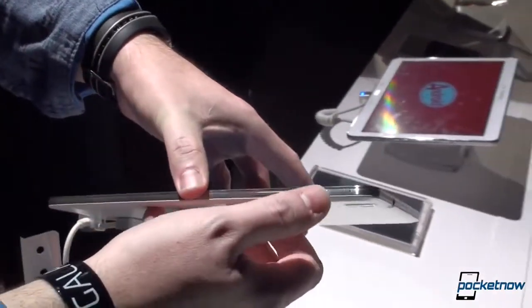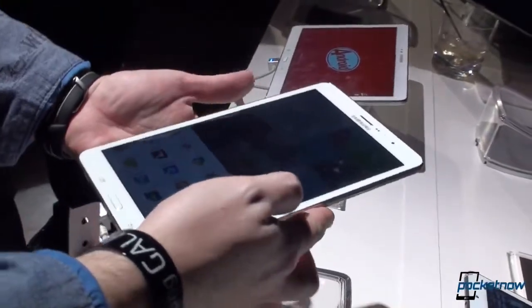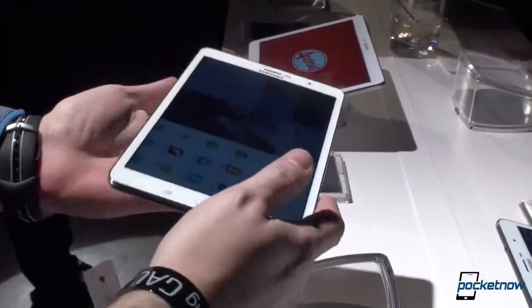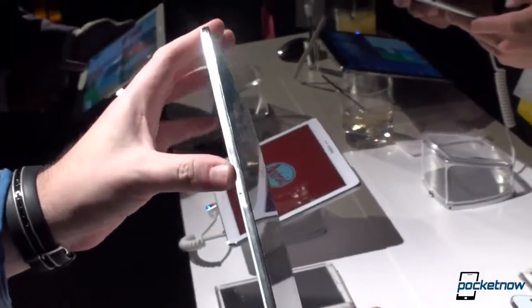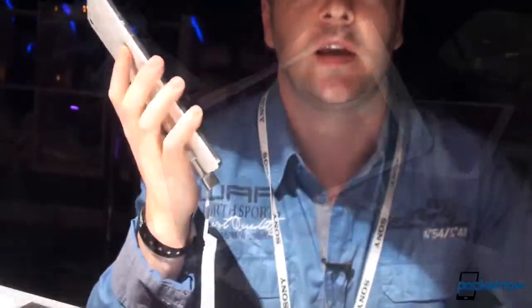Turning it to the side, you'll find the power button, volume rockers, and an IR blaster. Going to the bottom we have down-firing speakers, and the other side holds a slot for microSD and of course for a SIM, because you can use this as a phone if you're willing to hold that up to your ear.